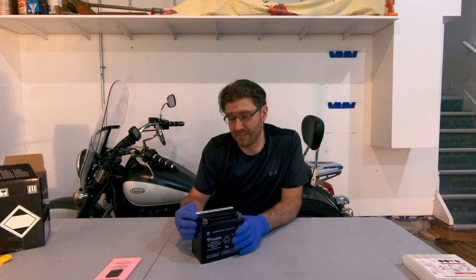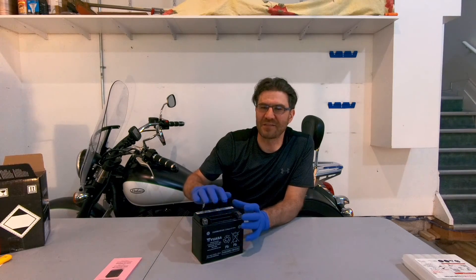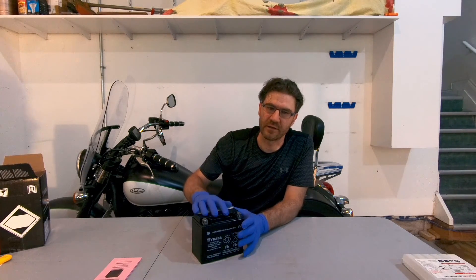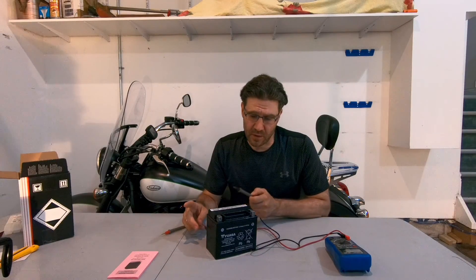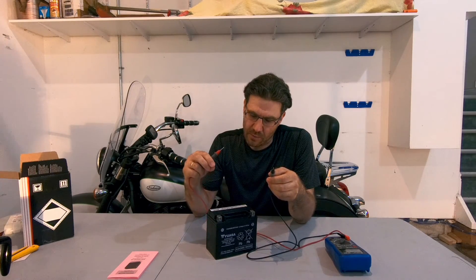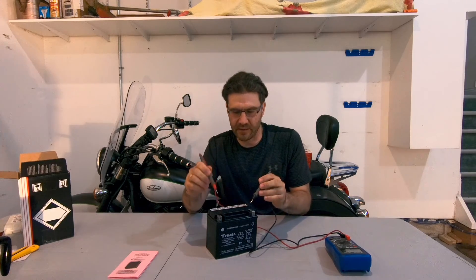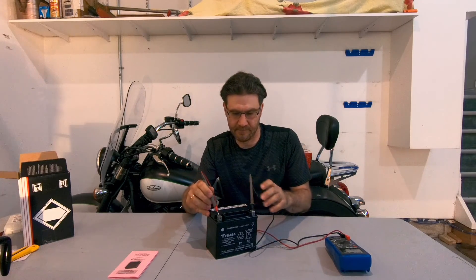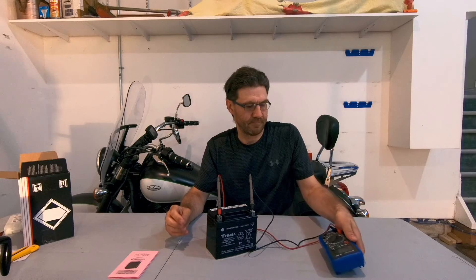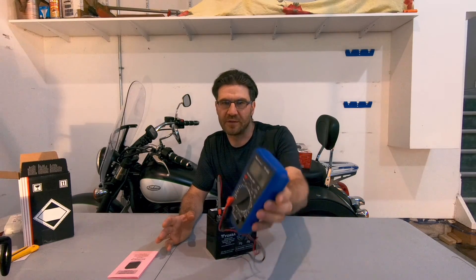Why do we need it? We need it to allow the battery glass mats to absorb the electrolyte. After one hour, the final step is to charge the battery. So before we do that, let's take a look at how many volts we have at this point. It shows 12.6, 12.7. Awesome.